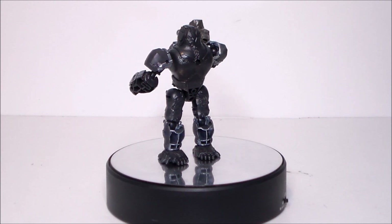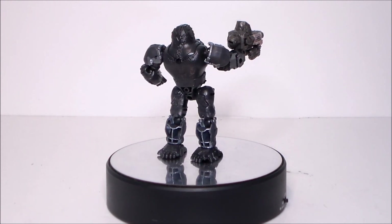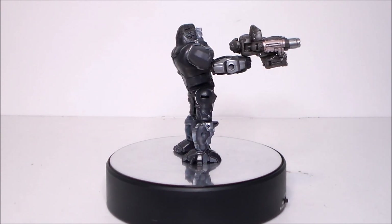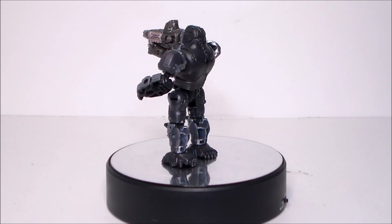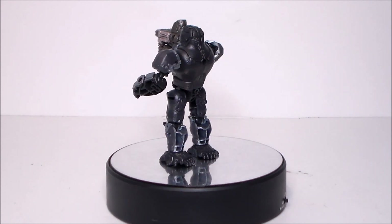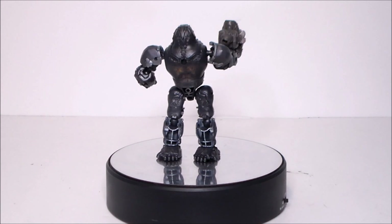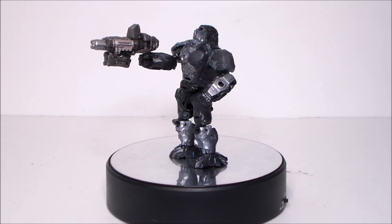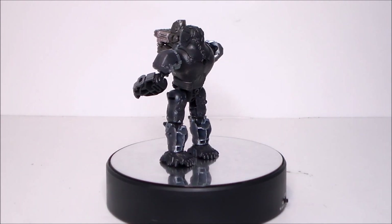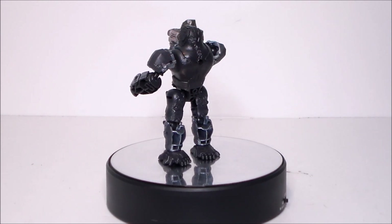So is the Transformers Rise of the Beasts Beast Alliance Battle Masters Optimus Primal something you want in your collection? Well, this could be an easy pass for a lot of people. If you like a Target Master type of character, you're gonna like this. If you're a Beast Wars fan you're gonna like it, and if you're collecting all the Rise of the Beasts figures you definitely want to get it — this is the rarest of the Battle Masters I've seen thus far. Check your local Walmarts; they're about ten bucks. It's actually probably the best of the four I've got. I really like the gorilla mode, the transformation is cool, it looks great as a gun, kids are gonna like it, and it teams up well with the Optimus Primal figure.